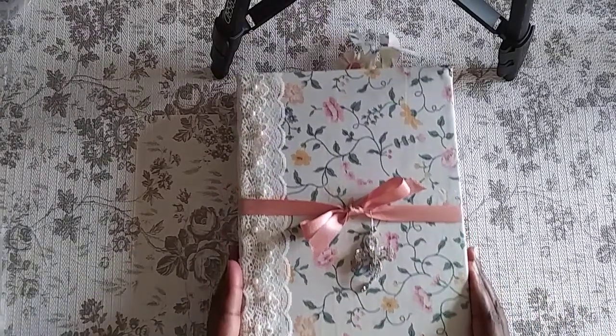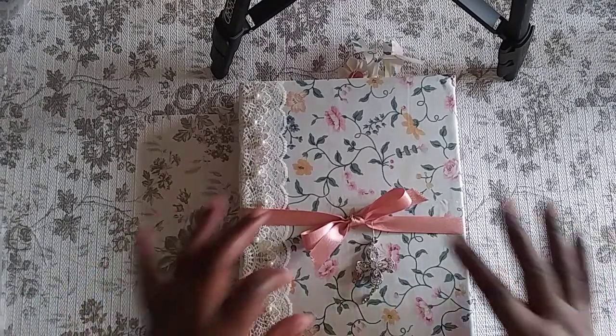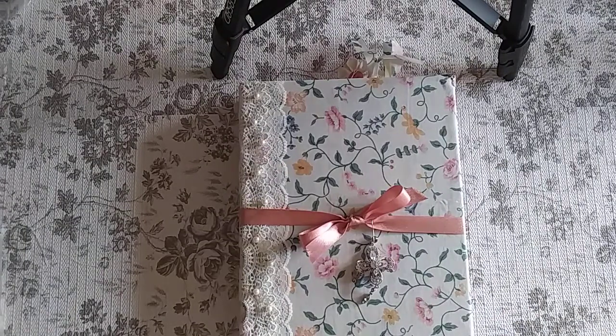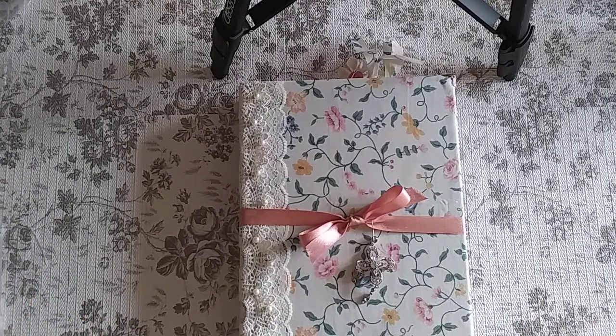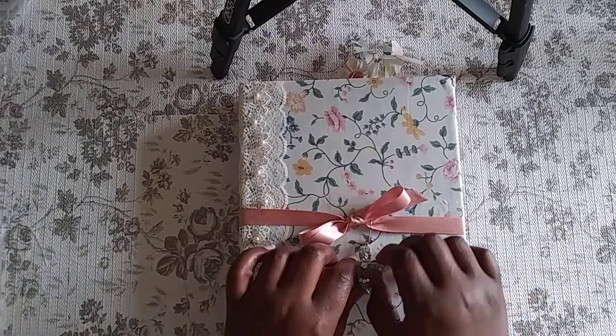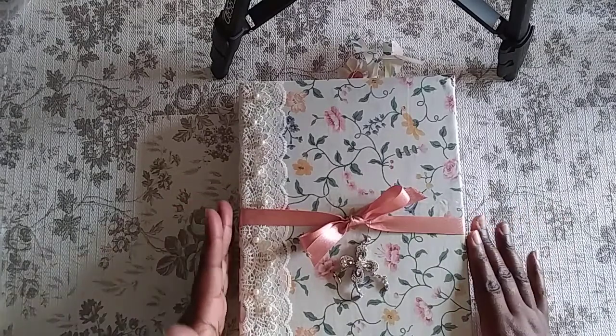Happy Friday! I wanted to share the journal I completed yesterday. It's a binder journal — very shabby chic, which I usually don't like, but this one is so pretty I really love it. It was like an old photo album and I actually got it from Selena. The measurements are eight inches wide and ten and a half inches long, so it's a nice size — not too big.